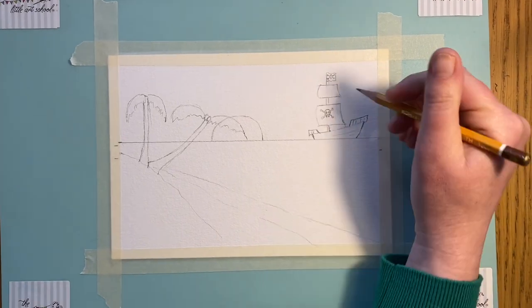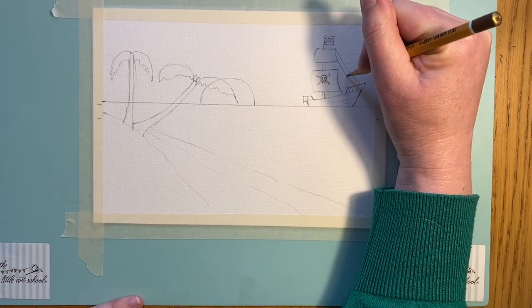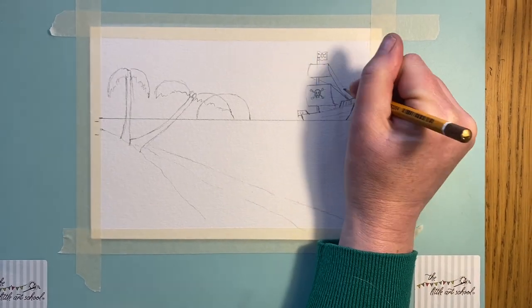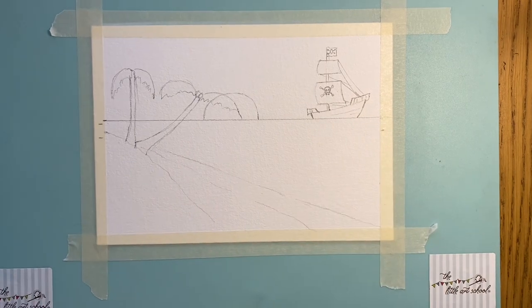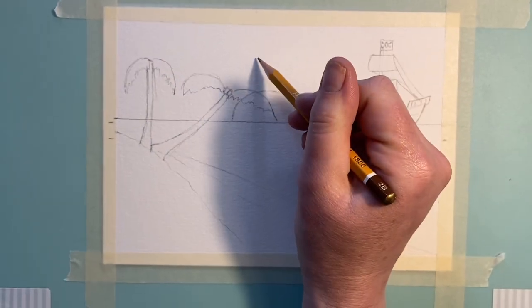We also need the rigging, so let's pop some ropes coming like that — one, two, three — so it looks like we've got some ropes holding these sails in. We'll leave the pirate ship there like that.